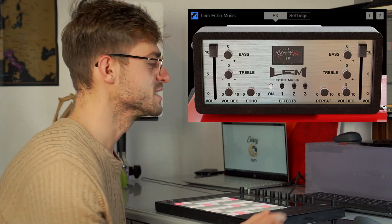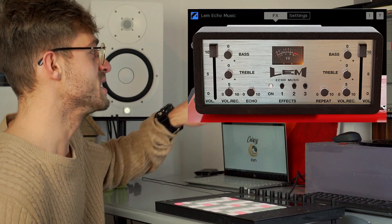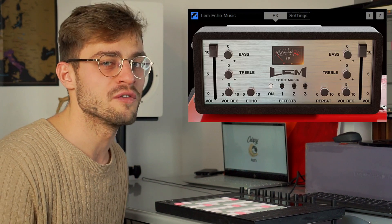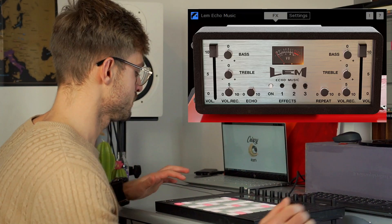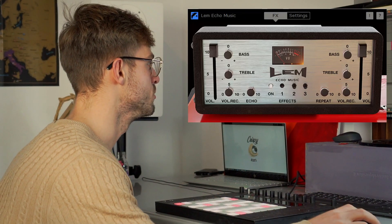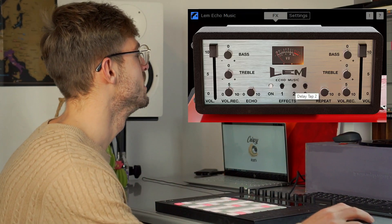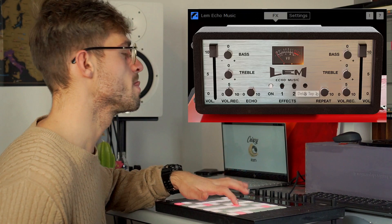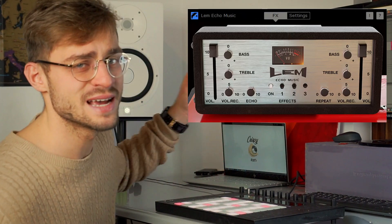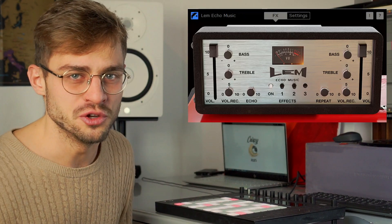So let's dive into some of the settings. When we switch it on, you can see that there's a little light that comes on on the volume meter. The three settings — one, two, and three — are the three different speeds of the echo. Number one is a really quick echo, number two is slightly slower, and number three is the slowest one. I think it's 80 milliseconds, 210 milliseconds, and 330 milliseconds — just like the original LEM echo unit.